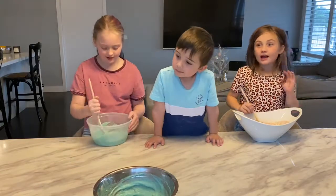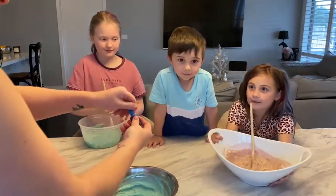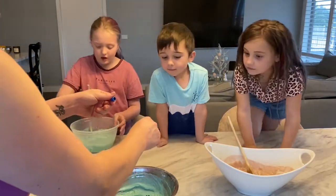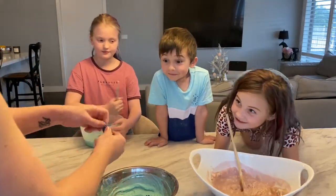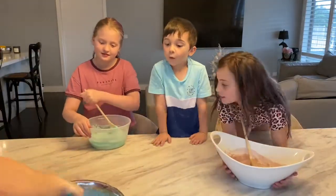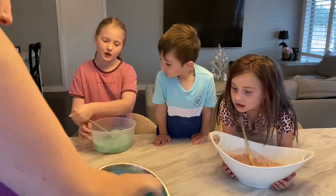It smells like play-doh now. Smell it. No, I can smell it from here. Archer's going to definitely be more blue-y. That looks like Ava's. Not anymore.